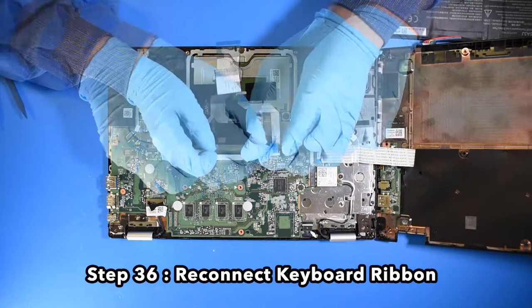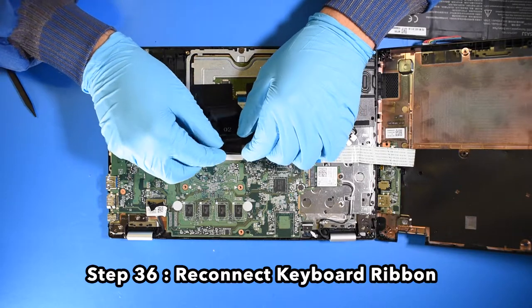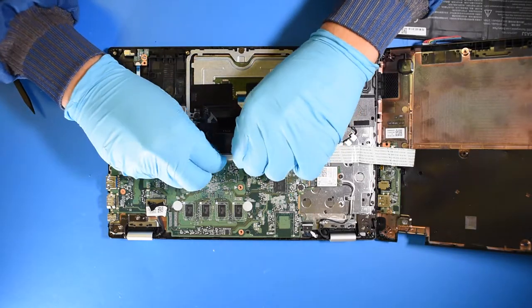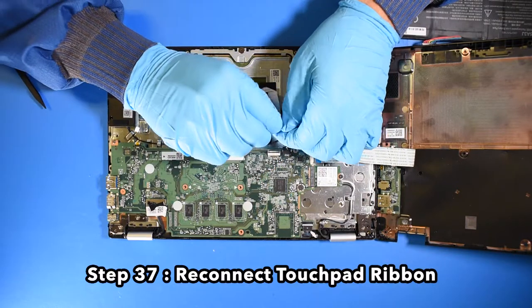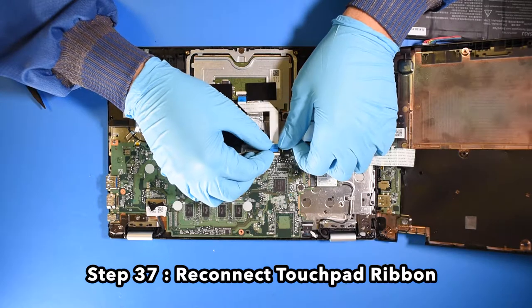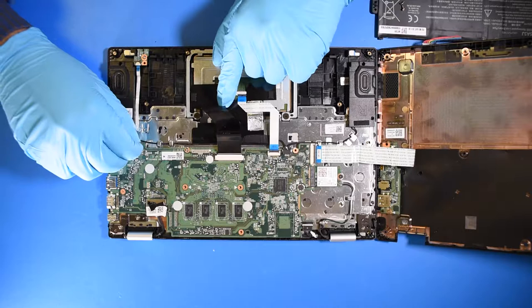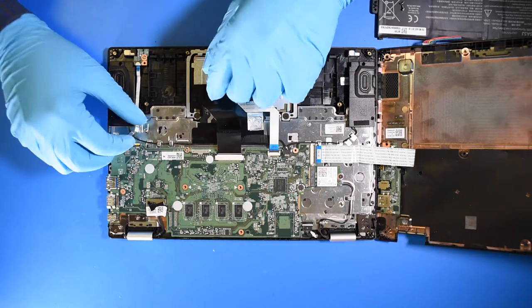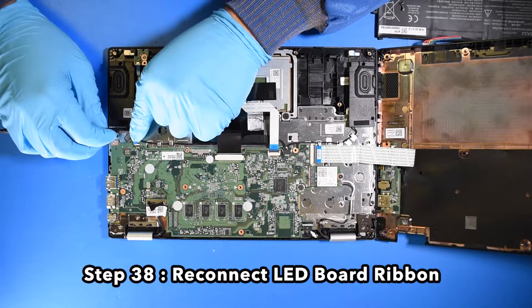Step 36. Reconnect the keyboard ribbon. Step 37. Reconnect the touchpad ribbon. Step 38. Reconnect the LED board ribbon.